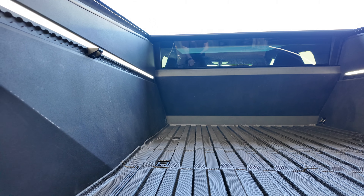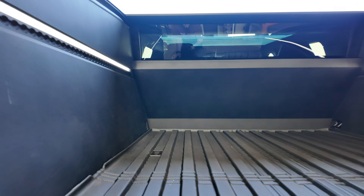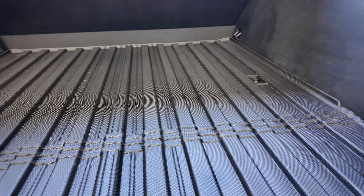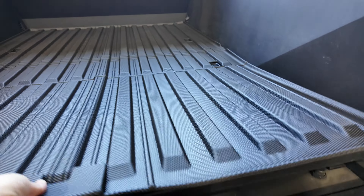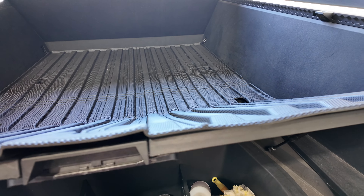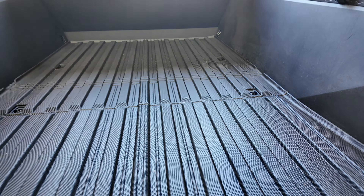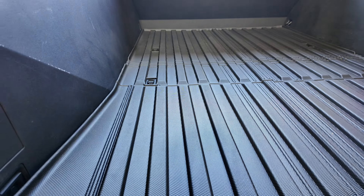I thought it was going to be more plastic, but it is rubbery. I like how it goes up the sides of the bed of the truck. There are the cutouts for the D-rings, which is really nice, and the folds make it easy to access the cargo area without struggling with a heavy mat. So far, without actually using it for truck things, I'm pretty impressed. Let's get the pallet loaded, deliver it to the customer, and circle back to see how the mat actually did.